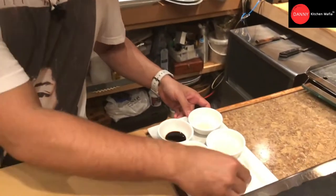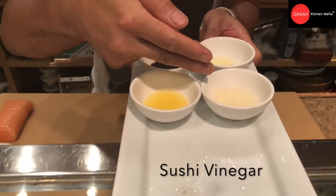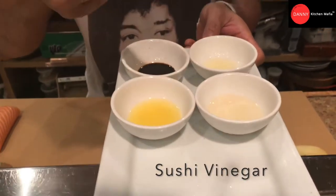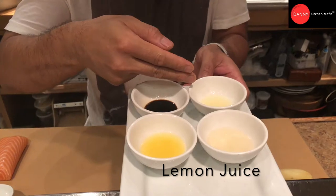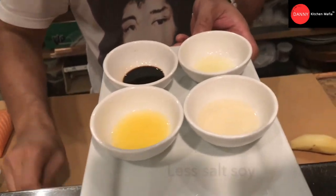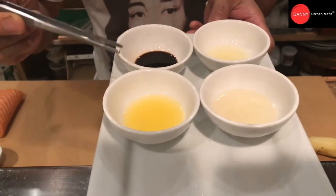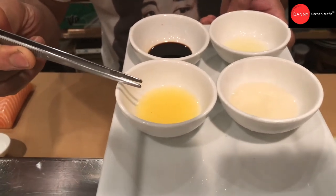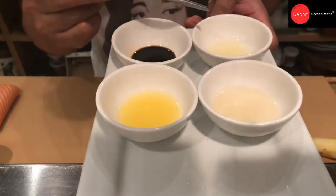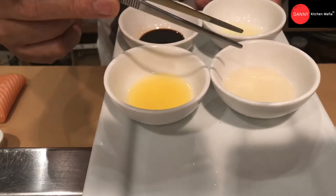First thing, we have the ingredients. This is for the sauce — we're gonna make the hongsu sauce. This one is sushi vinegar, this one lemon juice, orange juice, and this one is soy sauce. The ratio is gonna be two portions of soy sauce, one portion of orange juice, one portion of lemon juice, and one portion of sushi vinegar.